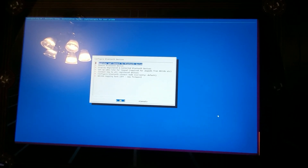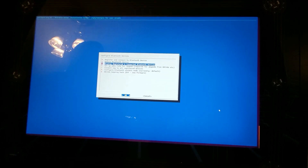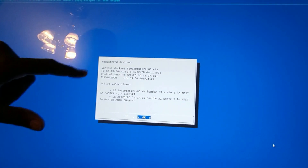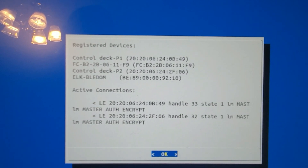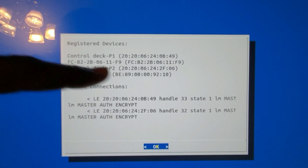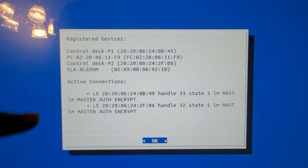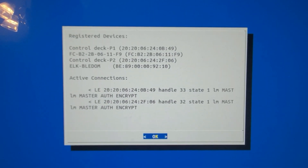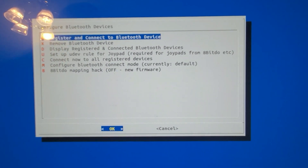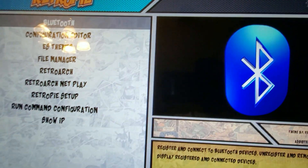Once it connects you can go back and set up your controls — it'll say one or two controllers detected. So I'm going to display registered connected Bluetooth devices. You click on that and you can see right here — 'Control Deck P1' right there, and then 'Control Deck Player Two.' I already have them active as the two controllers. Once it's registered, these lights over here will be solid instead of blinking — that's when you know you've got them connected.